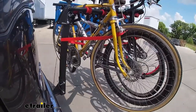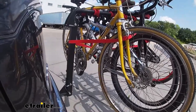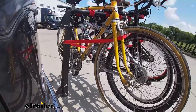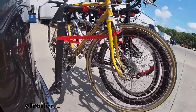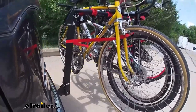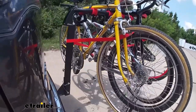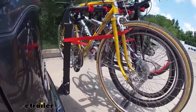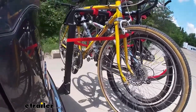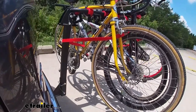On our test course, we'll start by going through the slalom, which shows the side-to-side action simulating turning corners or evasive maneuvers. Once we get to the alternating speed bumps, we'll see the twisting action, simulating hitting a curb, pothole, or uneven pavement. Lastly, we go over some full speed bumps to see the up-and-down action, simulating driving in and out of a parking lot, garage, or driveway.